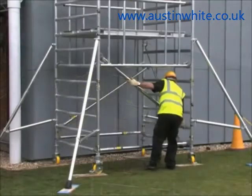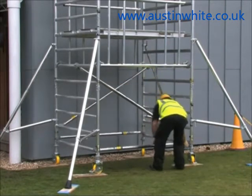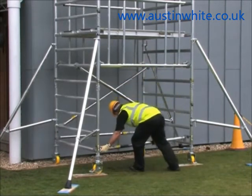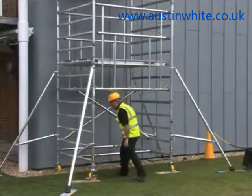The base of the BOSS Camlock tower is designed so that you can reposition two of the base braces in a matter of seconds, giving unrestricted access to the internal frame which leads to the double deck platform above.